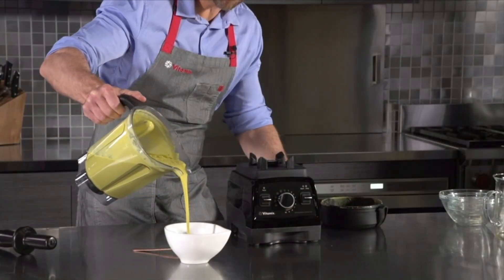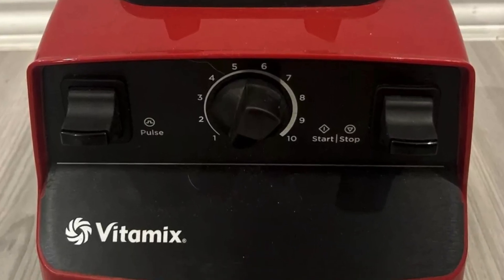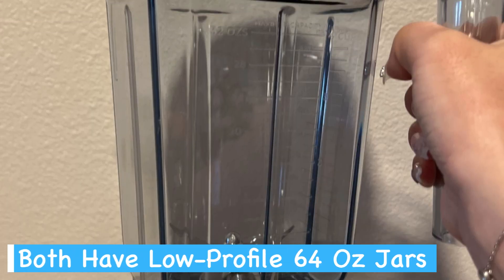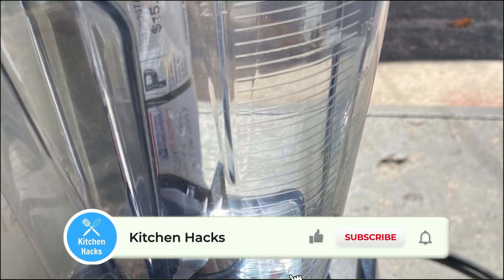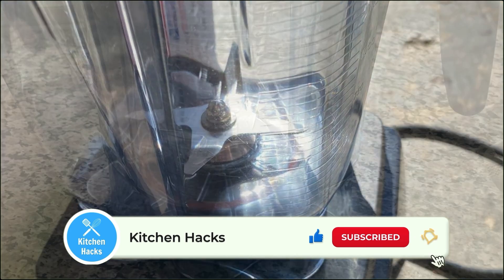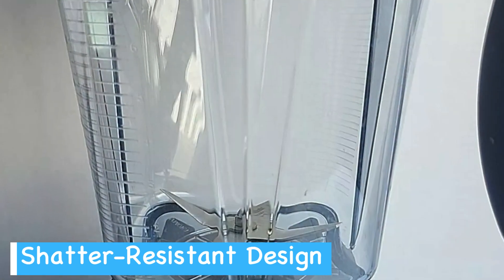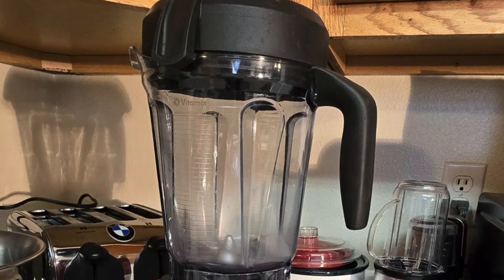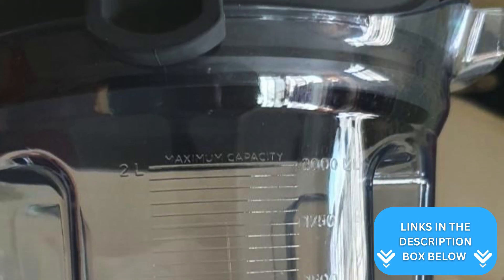When you're comparing the Vitamix 7500 and 5300, you'll find their blending containers are quite similar. Both models come with a 64-ounce low-profile container which is wider and shorter than older Vitamix designs. The 7500's container is made of BPA-free Eastman Triton Copolyester, offering durability and clarity. You'll appreciate its see-through design allowing you to monitor your blends easily. The 5300 also features a 64-ounce low-profile jar with the same material.